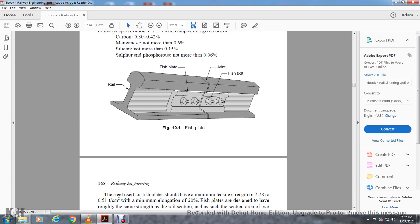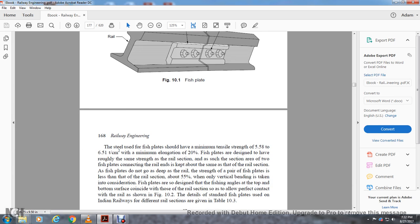So that's basically a rail joint — they call it a fish plate. The steel used for the fish plate should have a minimum tensile strength of 5.58 to 6.5 tons per square centimeter with an elongation of 20 percent. Fish plates are designed to have roughly the same strength as the rail section, with two fish plates connecting the rail ends. The strength of the pair of fish plates is about 55 percent of the vertical bending strength of the rail section.